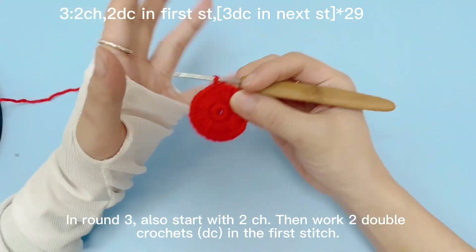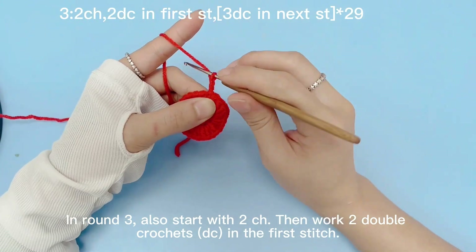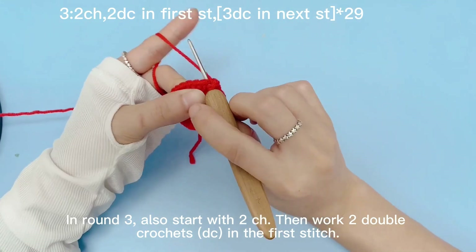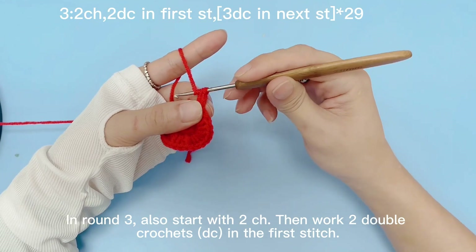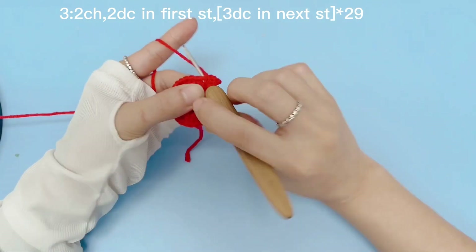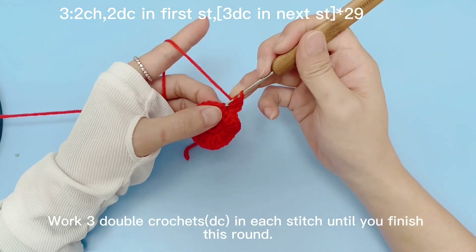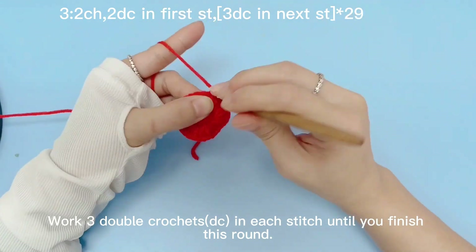In round 3, also start with 2 chain stitches, then work 2 double crochets in the first stitch. Work 3 double crochets in each stitch until you finish this round.